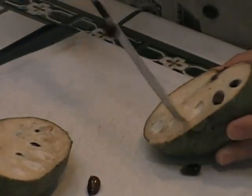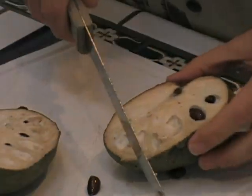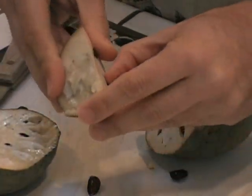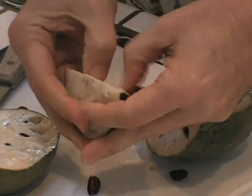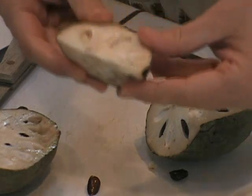And then dig into this stuff right here. What I like to do is just cut it again until you can get a nice area right here, and just eat it. Get rid of a couple more of these seeds and just eat it like this. How to eat cherimoya? Just like this — take a little bite.